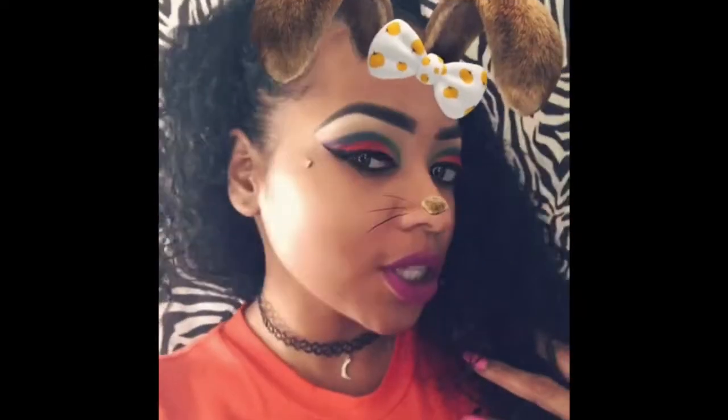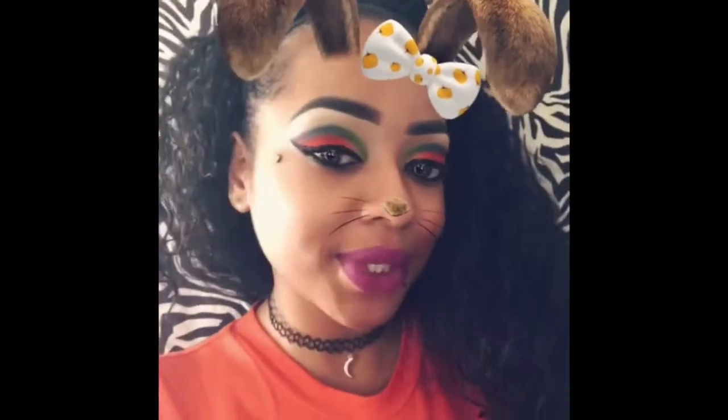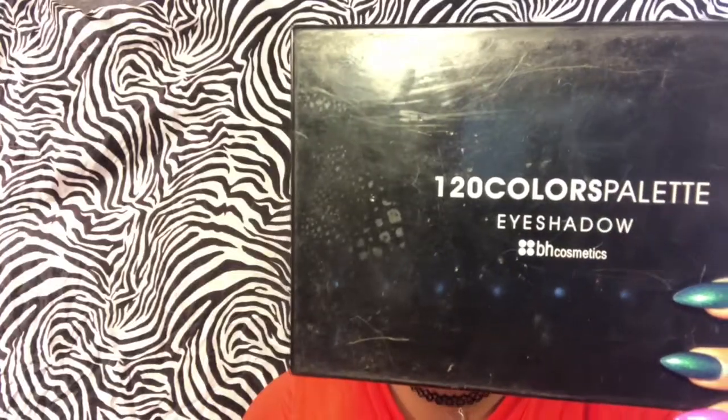Hey guys, this is my finished look, so if you like it please continue to watch and give my video a thumbs up and subscribe. I did my eyebrows off camera. Now I'm highlighting and just going to blend the green in my inner crease.